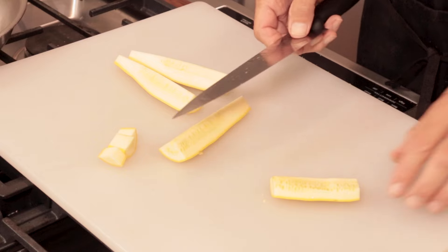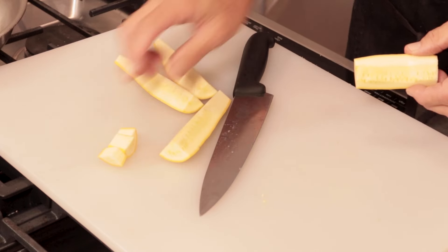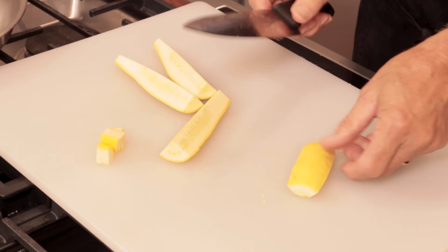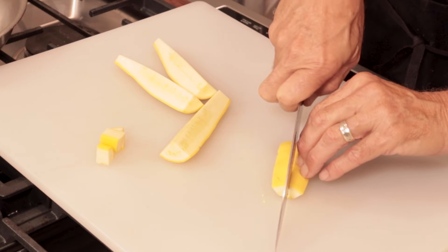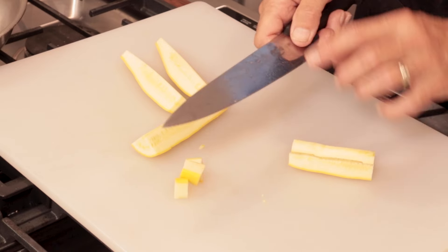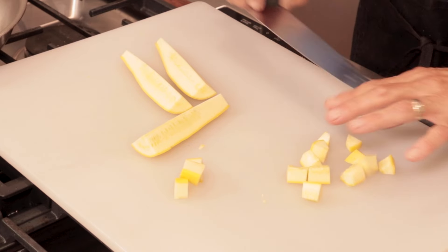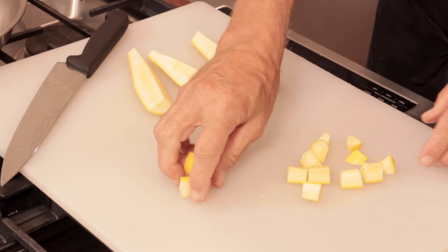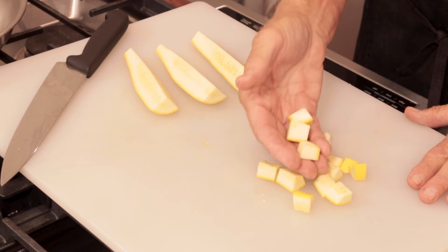We got rid of the seeds, but we still have that big thick piece. We want it to look like the thinner part. It's pretty simple — put it down flat, use your finger as a guide, and cut it right down the middle. That gives us two more pieces, and now we can go back and cut the squash into those half-inch pieces. This piece that looked big and unsymmetrical — wide up here, narrow down there — now it all looks pretty much the same. That gives us consistency in our cooking, which is very, very important.